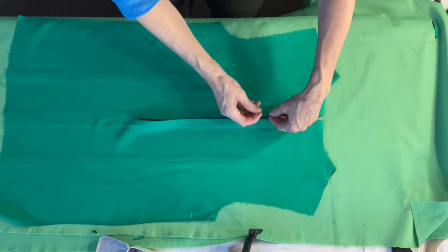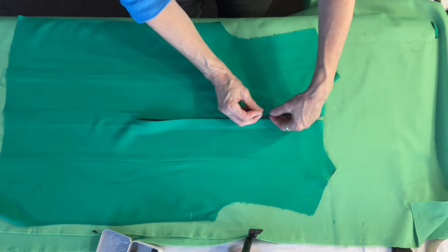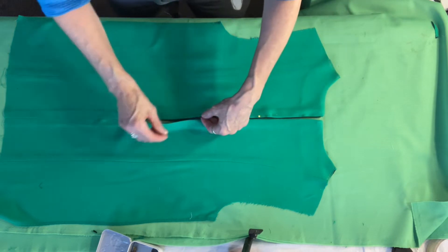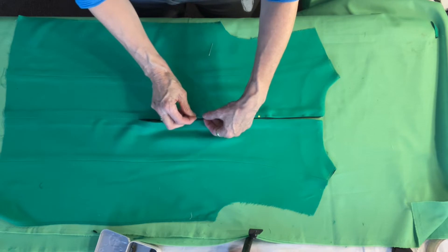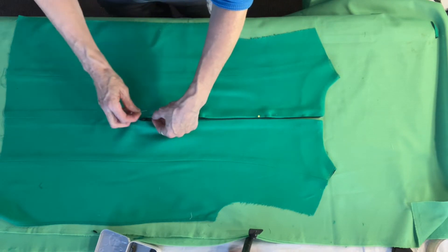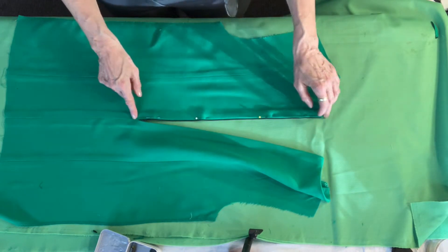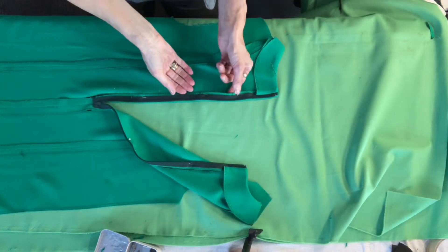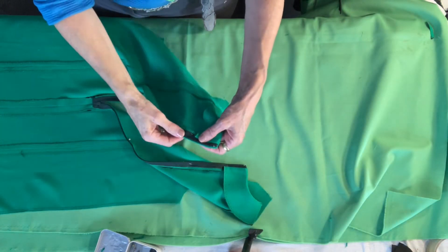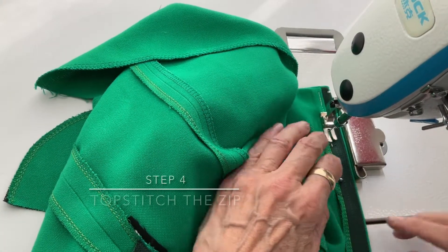In preparation for top stitching I'm just going to put a few pins on the left-hand side of the zip first, just to make sure that fold is folding over in the right place. That's where I'm going to top stitch the left-hand side. Now I'm going to turn the dress over and put some pins on the right-hand side, which will probably run right on the edge of your zip.